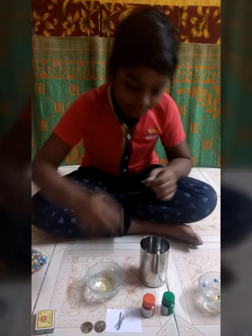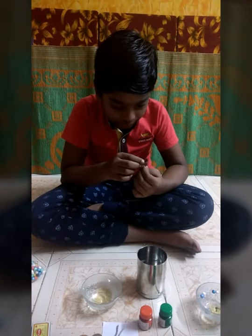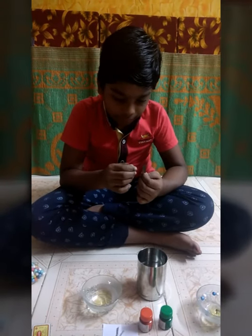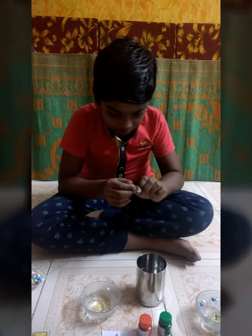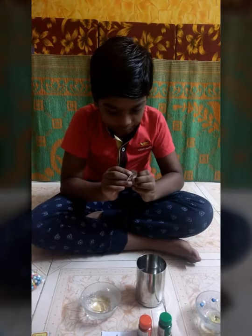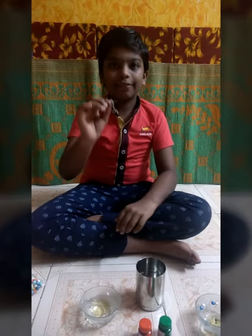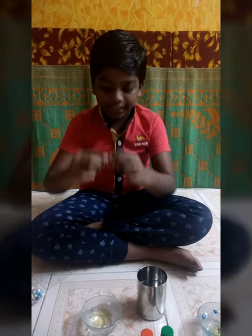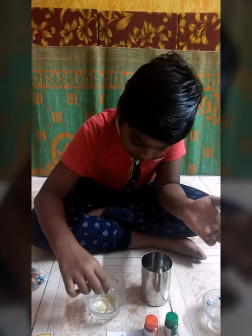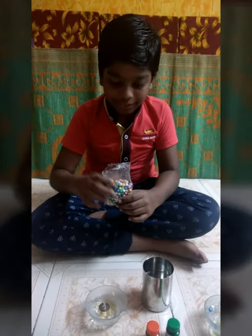Now we have to take any plastic sheet — I have taken this plastic sheet. We have to take one cotton thread and put it inside it. I have done it. Now I am going to place it in the glass bowl. I have placed it.